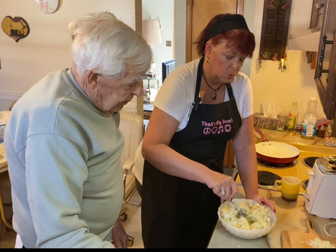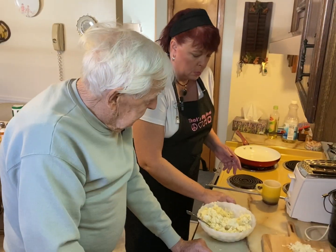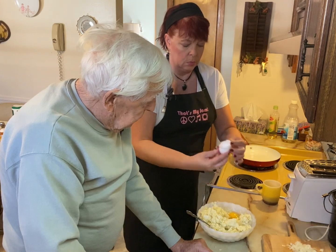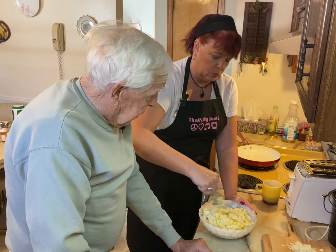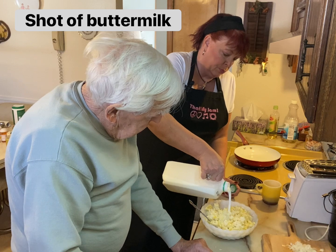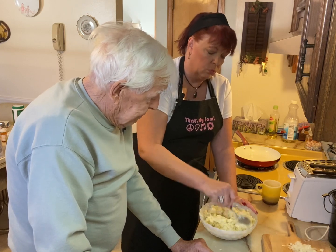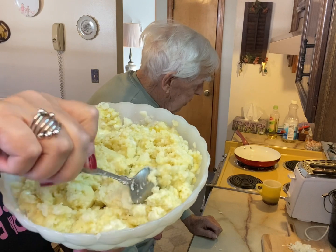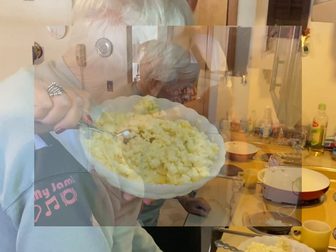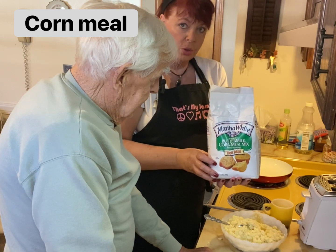Do we need another egg, or is one enough? I believe we should try another one. I think so too. I believe I'd put just a little bit of buttermilk in there. Now the mixture is looking good. Our mixture is looking a little bit creamier now. It looks a little better. We're going to add just about one spoonful of this Martha White Buttermilk Cornmeal Mix.